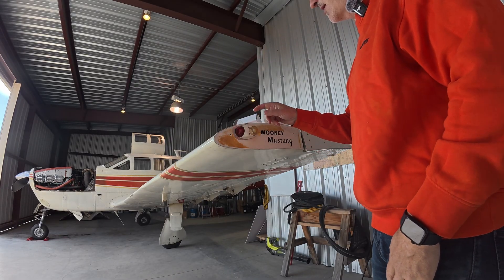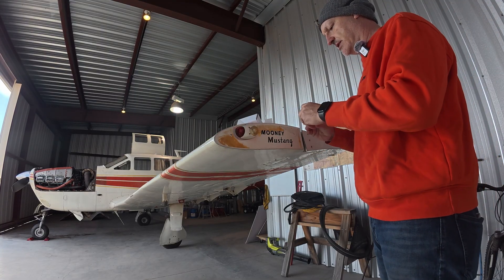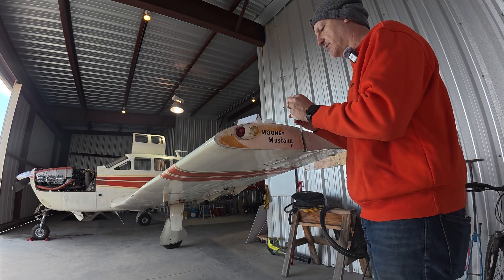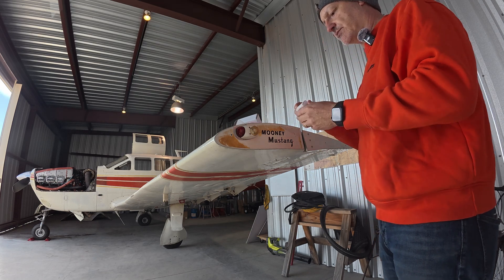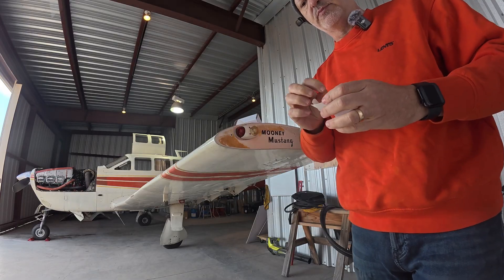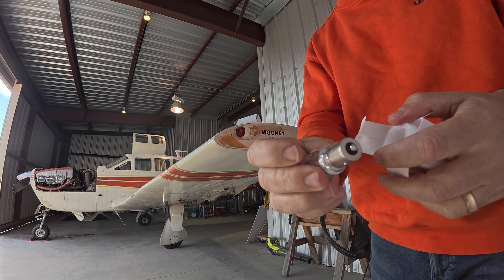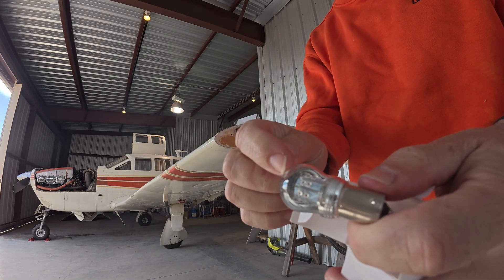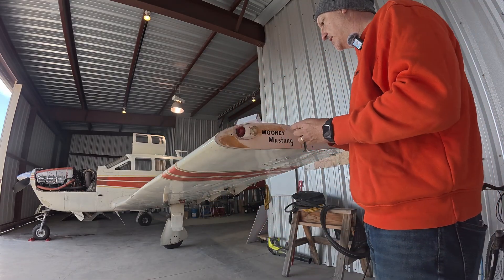We're going to unscrew this. We're not going to use the red lens cover because I think these bulbs are naturally colored green or red. Yeah, this one's a green one, so we'll use that on the other side. And this one is the red one. Bought it from Spruce. You can see that the bulb looks like it would be a good fit, and presumably these LEDs will shine red. We'll find that out here shortly.